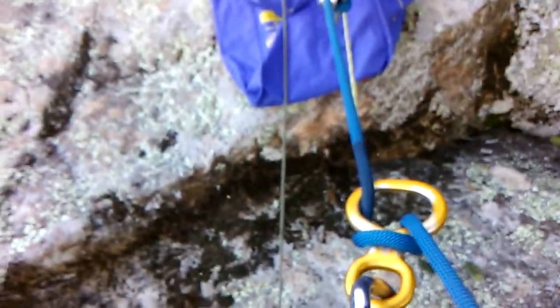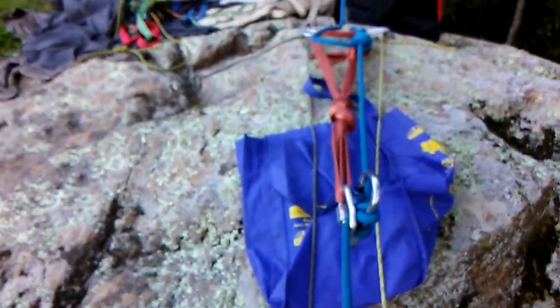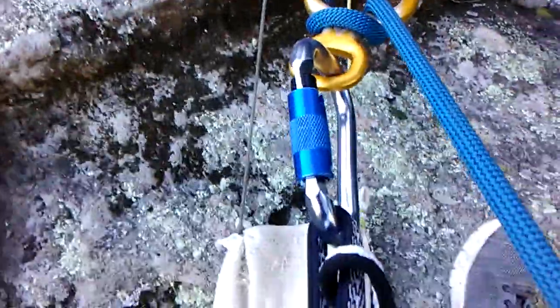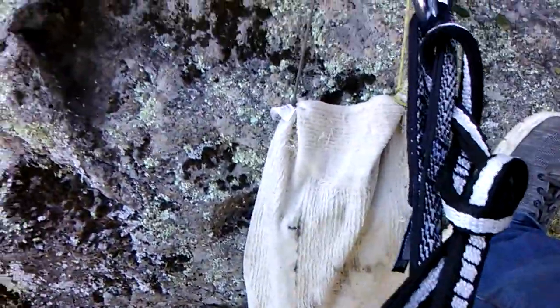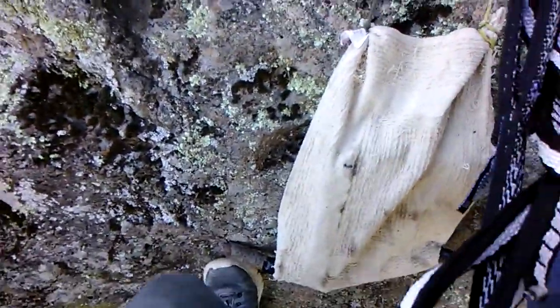Bear with me. I'll give you a nice panoramic shot when I — my life is not in danger. Here we go. Everything's looking good. I think I'll lift. Prusik Knot right here. Here we go. Over the edge.